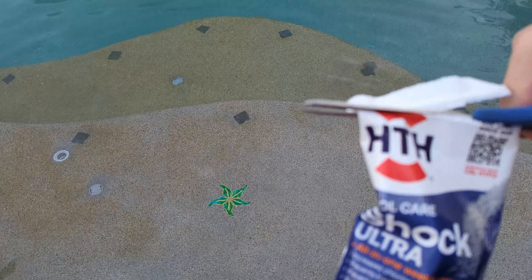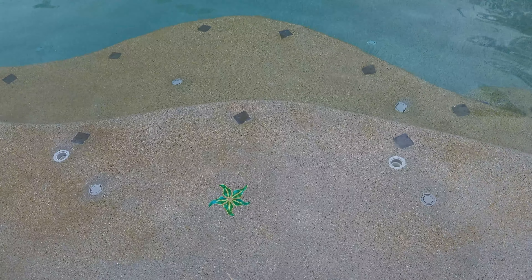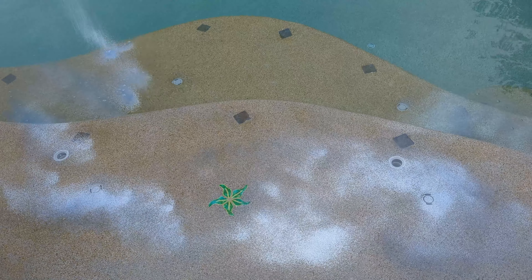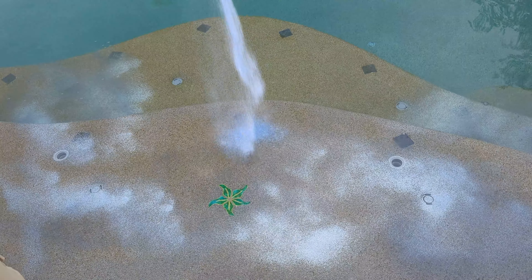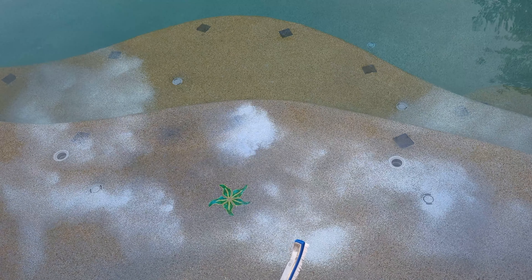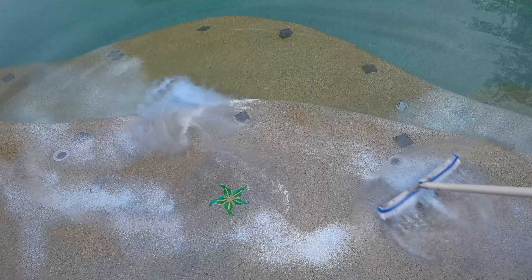So we're gonna go ahead and put the pool shock on it. I'm just gonna cut it open and dump this in there. It says you don't want to leave it sitting on the bottom of your pool because it can leave a stain, so we're going to go ahead and brush it around.